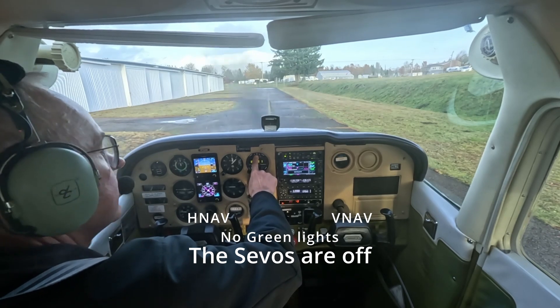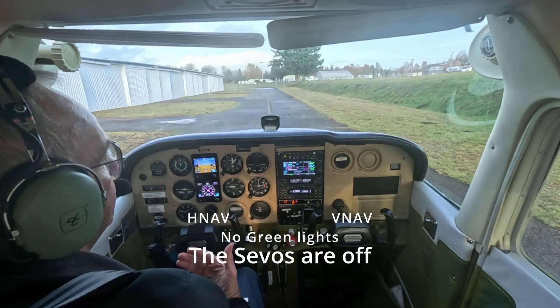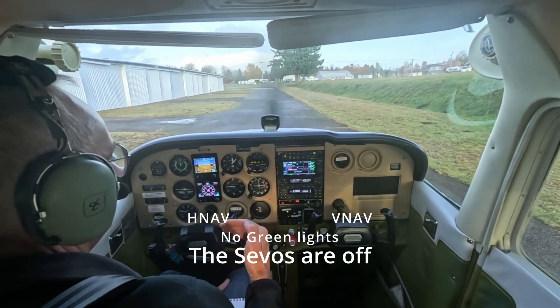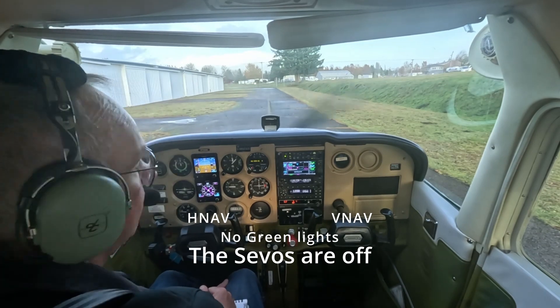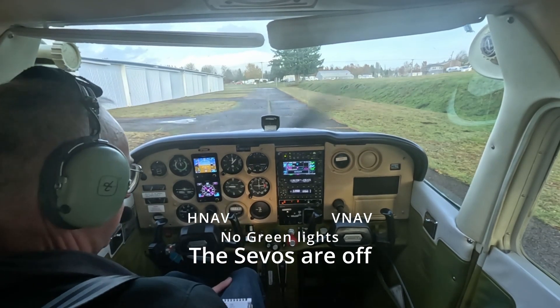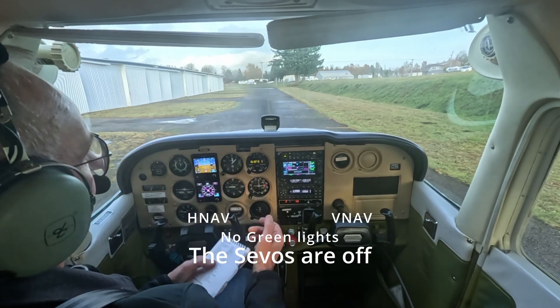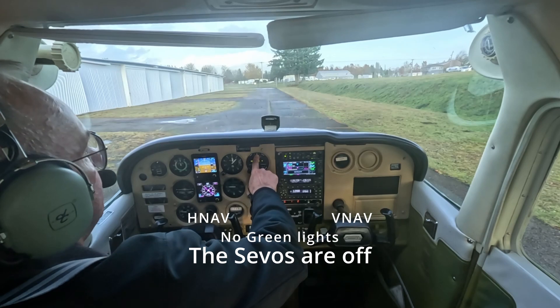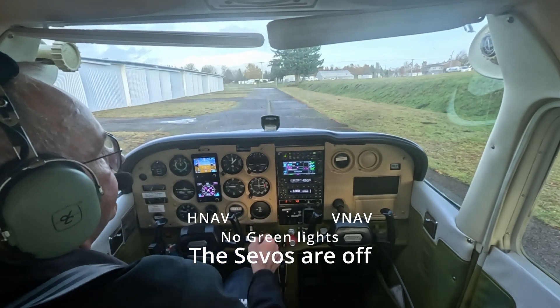Even though that power switch is on, we have power to the system. This is legal, and I've checked in with Trio and the STC LLC to verify that, and they agree with that. That's how it's written. So just be clear on that: when you look at your checklist and it says autopilot off, it does not mean to turn that switch off. There's a power switch in the middle. It needs to turn the two servos off. That's what it means.